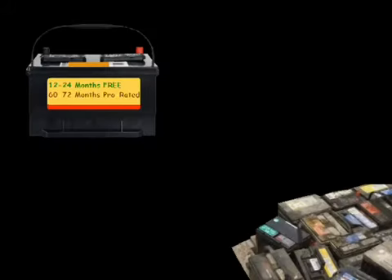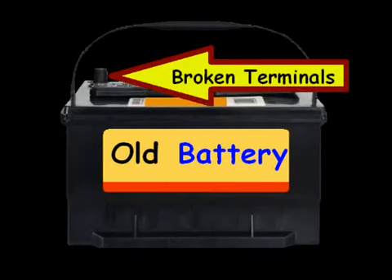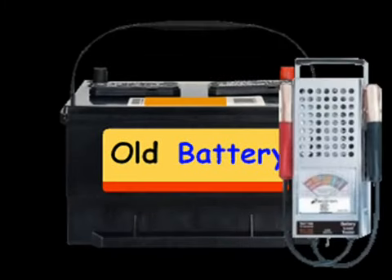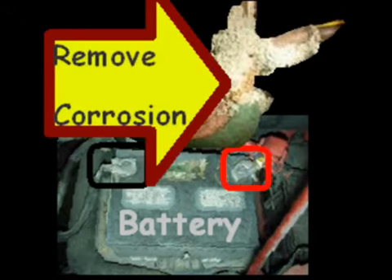Eventually all batteries get old and end up in a scrap heap. When I worked at a store, we probably handled at least as many as in the picture every day, and on weekends it might be two to three times that. Hopefully this helps you tell if your battery is bad. If not, you can always take it to a Pep Boys, AutoZone, or any of the major automotive chains and they can test it for you. Thanks for watching — see you soon!